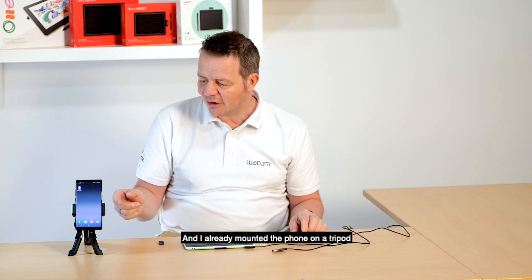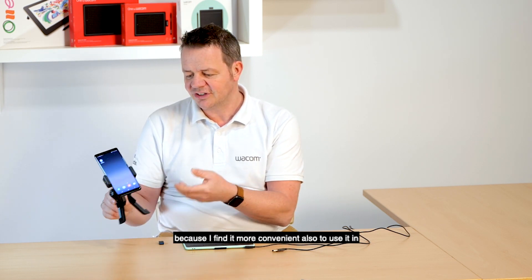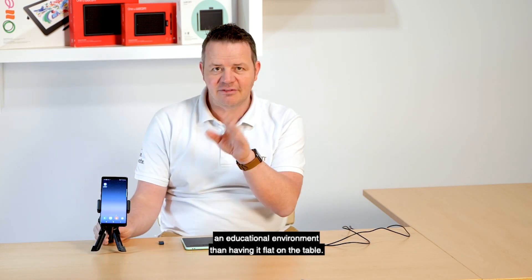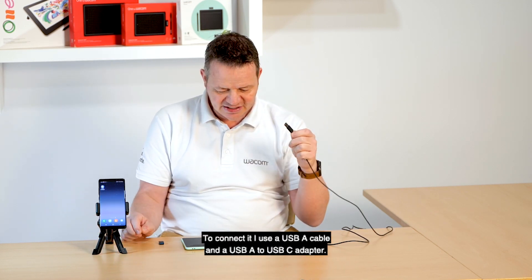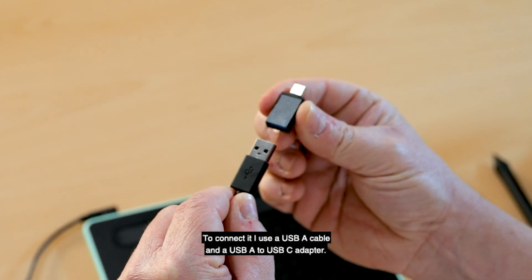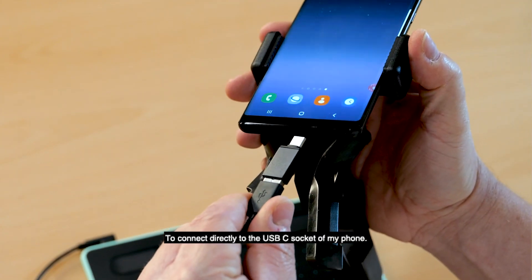I already mounted the phone on a tripod because I find it more convenient, also to use it in an educational environment, than having it flat on the table. To connect it, I use the USB-A cable and the USB-A to USB-C adapter to connect it directly to the USB-C socket of my phone.